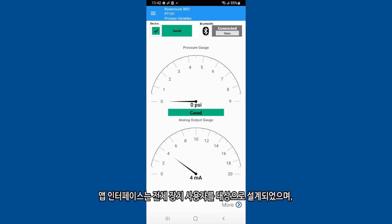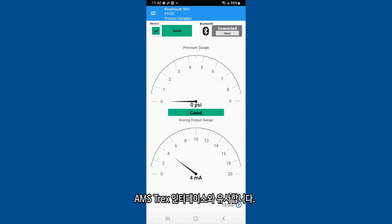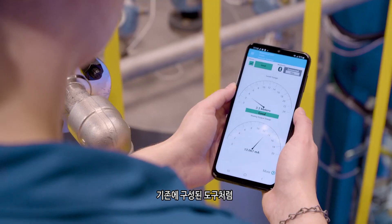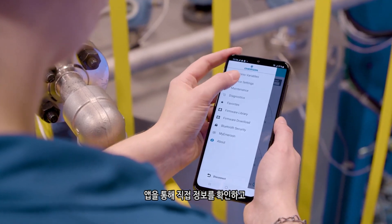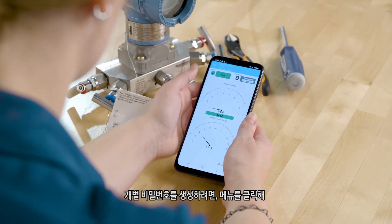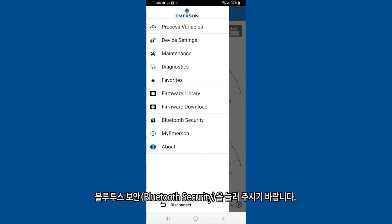The app interface is designed to use the complete device descriptor, similar to the AMS Trex interface. Like traditional configuration tools, information can be viewed or written to the device directly from the app. To configure a custom password, open the menu and select Bluetooth security.